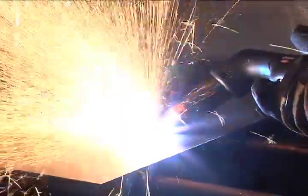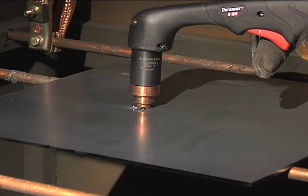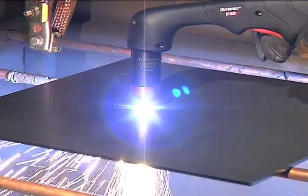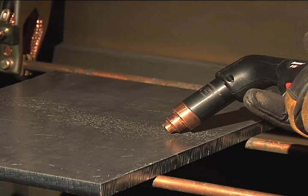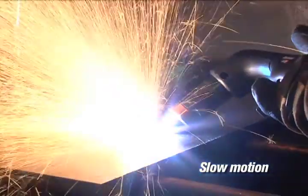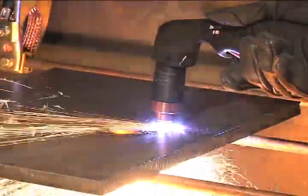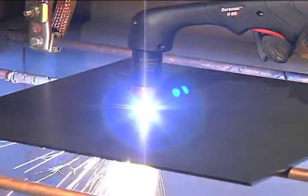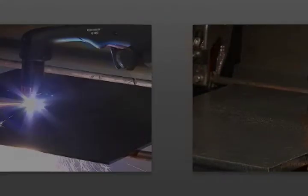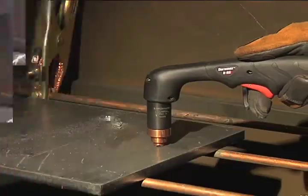Depending on the thickness of the metal being pierced and the system used, there are two methods of piercing. If piercing thin metal, hold the torch perpendicular to the workpiece and pull the trigger to transfer the arc. If piercing thick metal, hold the torch at an angle so that the nozzle is within one-eighth inch (3.2 millimeters) from the workpiece. Pull the trigger to start the arc, then slowly rotate the torch to an upright position. In both methods, when the sparks are exiting from the bottom of the workpiece, the metal has been pierced and cutting can begin. To prolong the life of consumables, it is recommended that the second method be used to minimize damage caused from molten metal blowback.